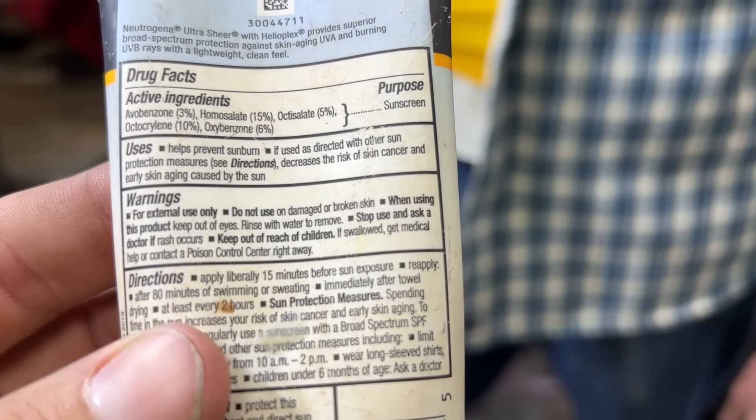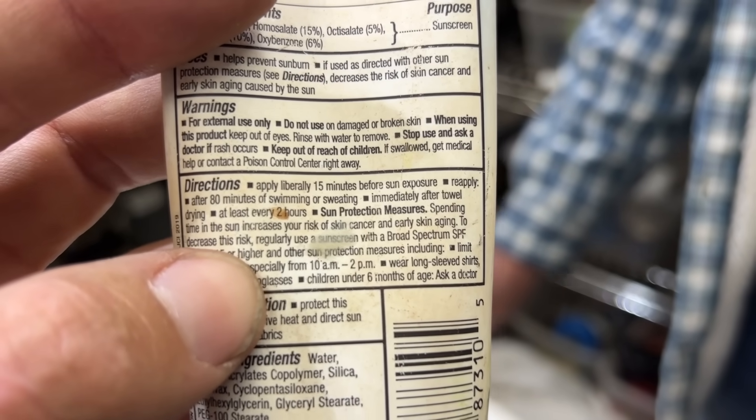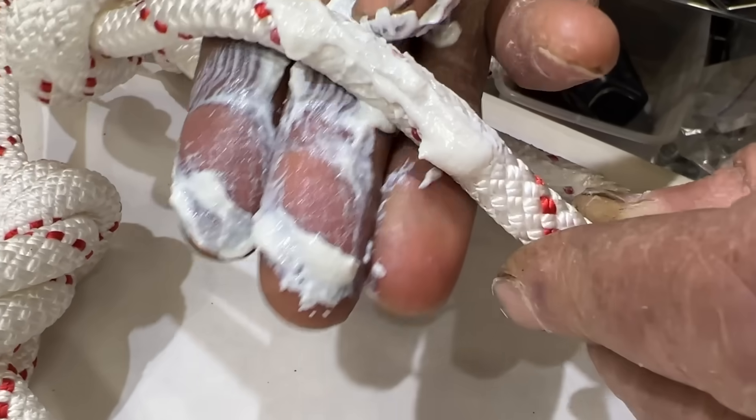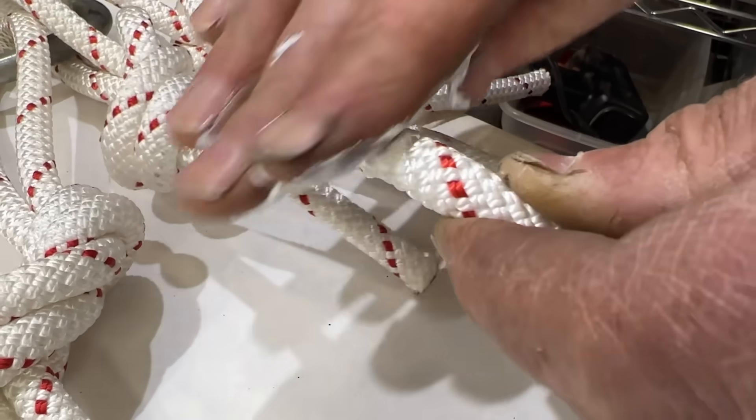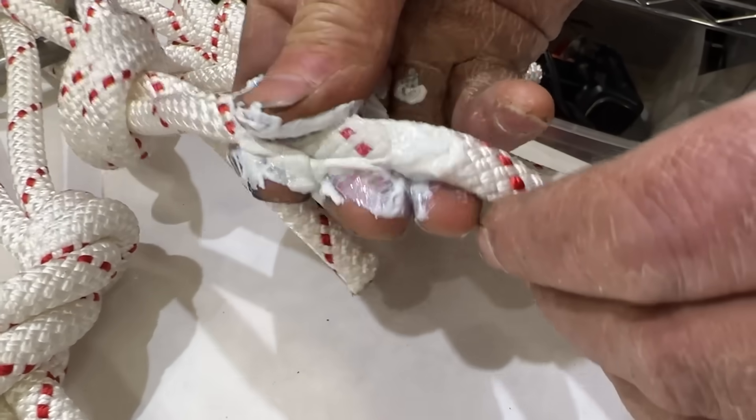The next thing we're going to test is sunscreen. This is chemical sunscreen and not mineral sunscreen. The directions say apply liberally 15 minutes before sun exposure. It'll help protect our ropes from UV light. That's going to make my slack set machine so messy.